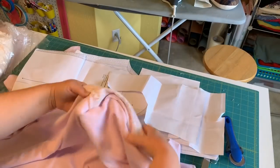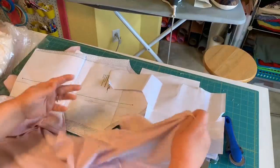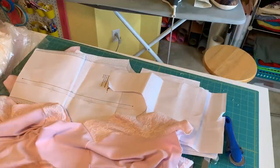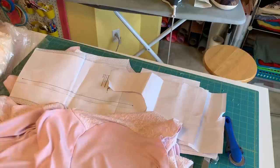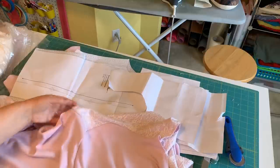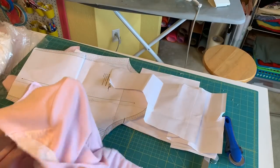I eased my sleeves in with the serger — the camera wasn't running so I apologize for missing that, but it's the same principle as doing it at the machine. If you want to see an example of putting in a knit sleeve flat, go to my t-shirt video on Friday Sewing School. I'm going to steam the sleeves a little to get them to lay really nicely, and then we'll be doing our side seams. The sleeves are now pressed and looking great.